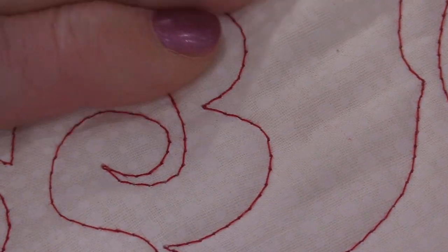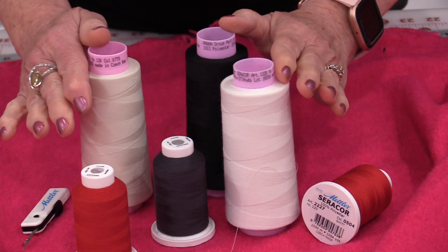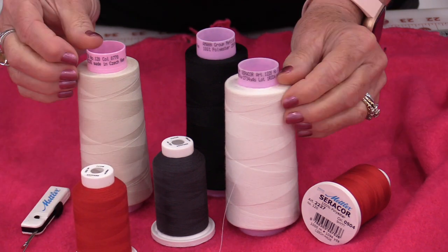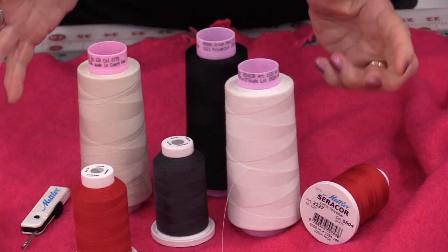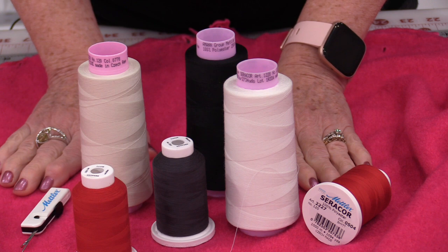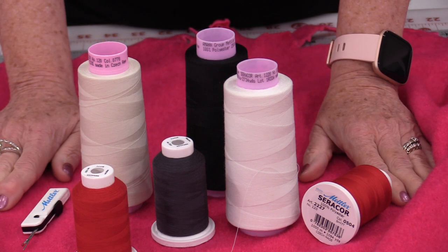There's no shine to it, so it really does have a nice finish. The Seracore thread does have that beautiful cotton finish and soft feel to it. The thread is 100% polyester, so it does not shrink. There's no shine — it blends into the fabric well, which of course makes it great for quilting.